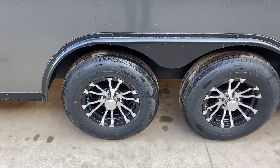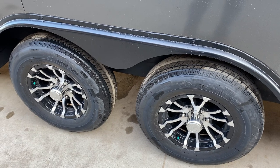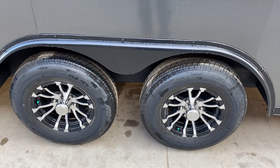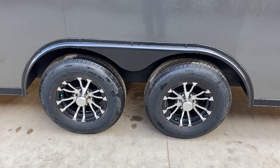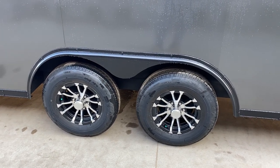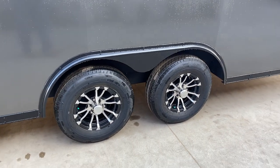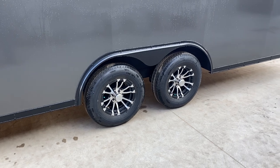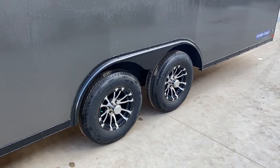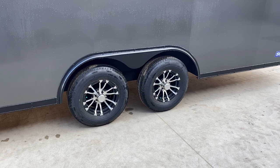All steel components are undercoated underneath the trailer, including the fender wells. You'll notice there's no equalizer underneath — Short Track uses a torsion axle as standard equipment. Torsion, also called rubber ride, is very smooth; some compare it to a Cadillac, whereas a leaf spring would be more like a pickup truck. It's a very durable suspension that's been around a long time — almost 40 years now. We actually replaced a torsion axle recently that was about 40 years old.